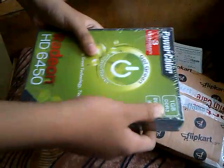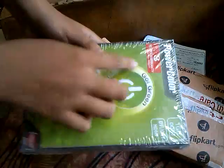Let's quickly unbox it. This is the receipt I got. Here's the card itself — it has 1GB DDR3 memory and 3 years warranty.